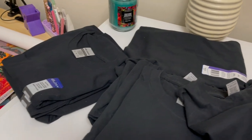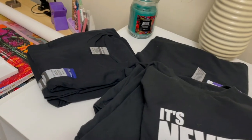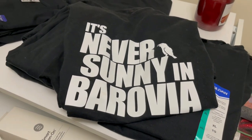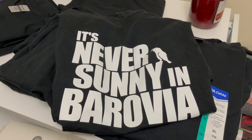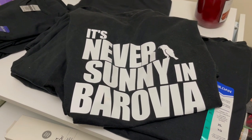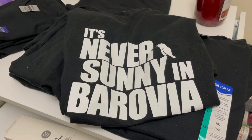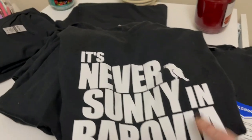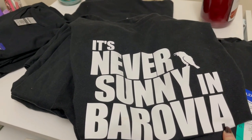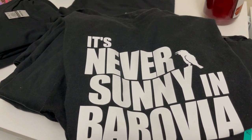By the way, that design is up on Amazon.com — I think it's up on all the Amazons actually. I also made one for my husband who loves Dungeons and Dragons. He's the Dungeon Master for a campaign called Curse of Strad, so he had me make him a shirt that says 'It's Never Sunny in Barovia.'